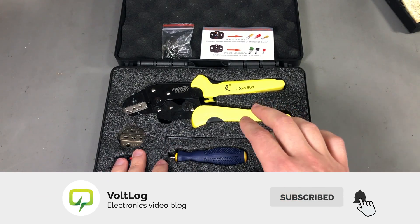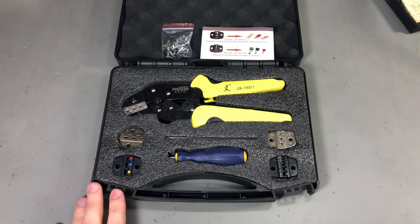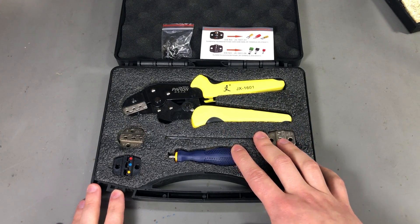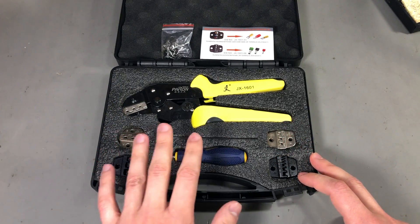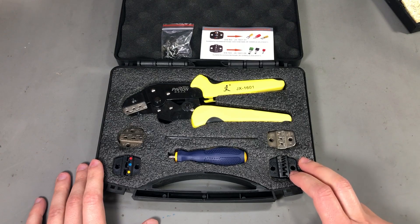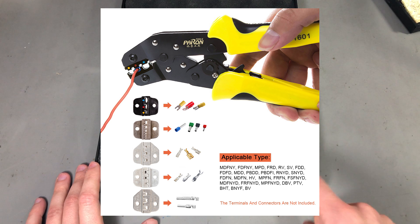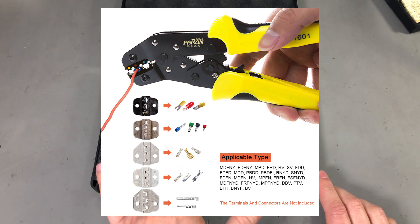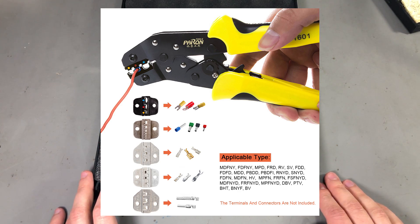There will be a link in the description of this video to the product, so I encourage you to check that out. This particular set is model number JXD5 and has a total of 5 crimping dies in the kit. This will allow you to crimp a good majority of the crimps you'll encounter, and this was the thing that really made me want to order this tool — I don't want to keep 5 different crimping tools. It's more convenient to have one with interchangeable heads and just switch the crimping die when you move to a new set of connectors.